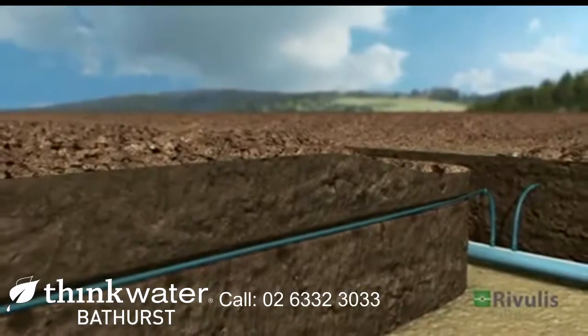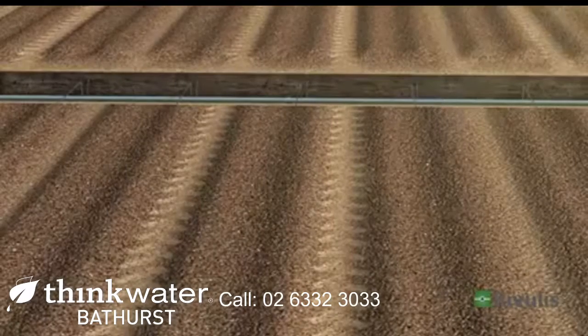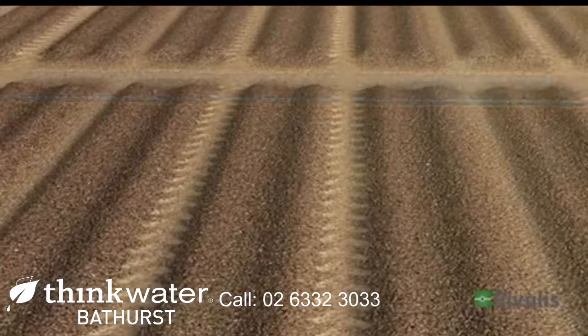The drip lines produce sufficient and uniform flow, delivering an equal amount of water to each plant.